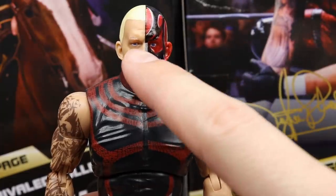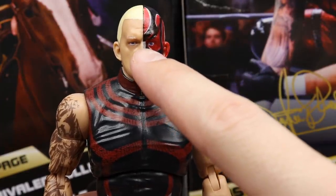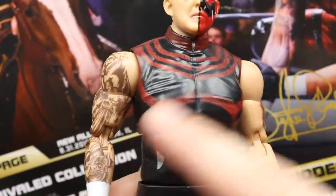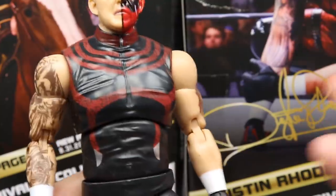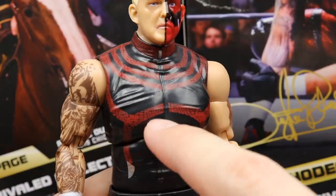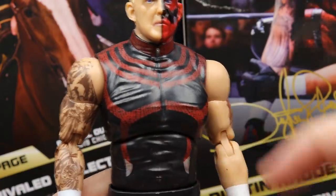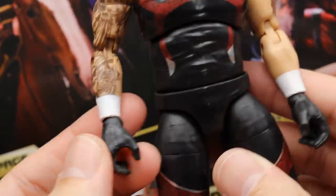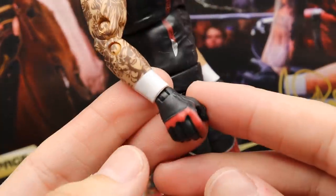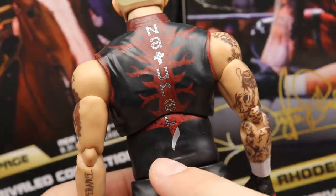Maybe the left eye is a little off-center compared to the right, but maybe that's accurate. Going down into the torso, you've got his nice body suit that goes from the neck all the way down to the boots with dragon or scale detail. The zipper is painted nicely, and you've got all the tattoo detail going down the arms with white wrist tape instead of the red from the Blood Brothers pack, plus black and red gloves.